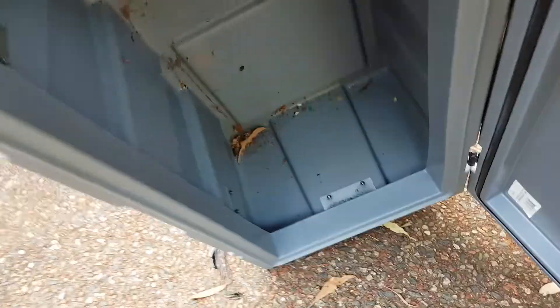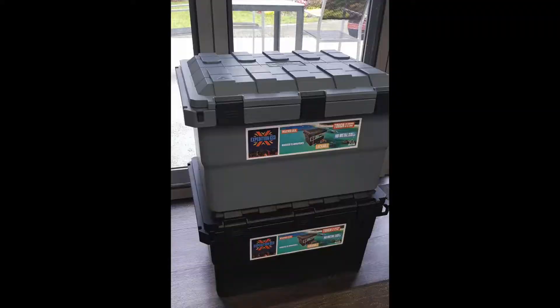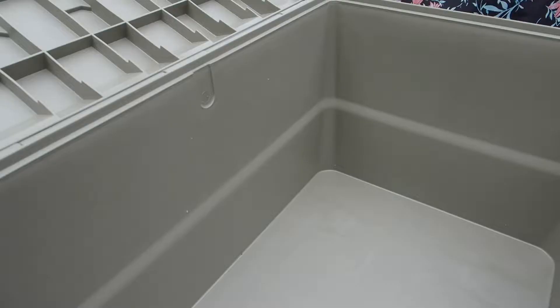Are you tired of not being able to clean out your camping boxes properly after a trip? Take a look at the Expedition boxes by OpenSky Turing. 100% Australian made.